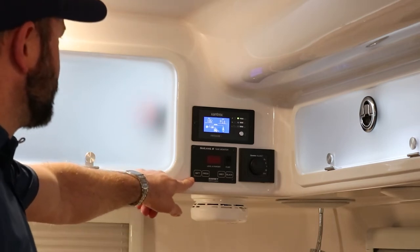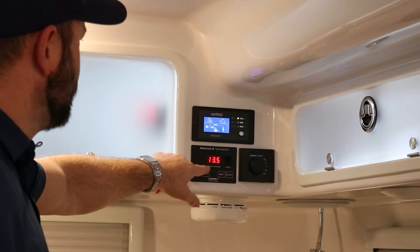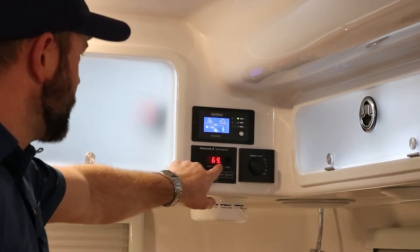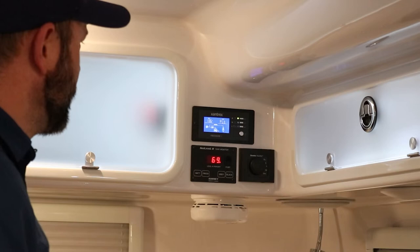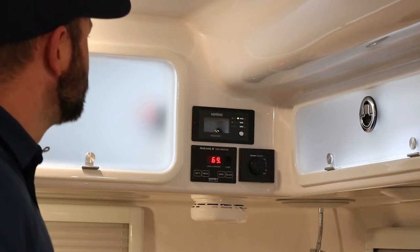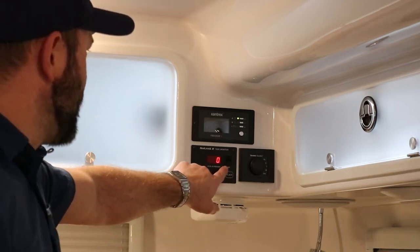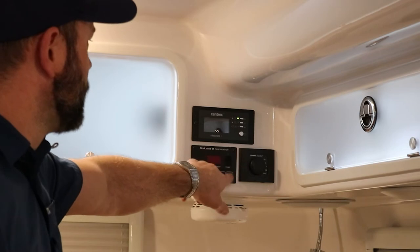Below the inverter remote is the SeeLevel two-tank monitor. Press the battery button to see current voltage — should be close to what the inverter reads. Press the fresh tank button to see how much water is on board. Pressing that button twice keeps the reading on screen longer, which is useful when filling the tank so you can monitor it — turn it off at around 88%. You can also read gray and black tank levels. There is a water pump switch here with a green indicator light to show the pump has power.